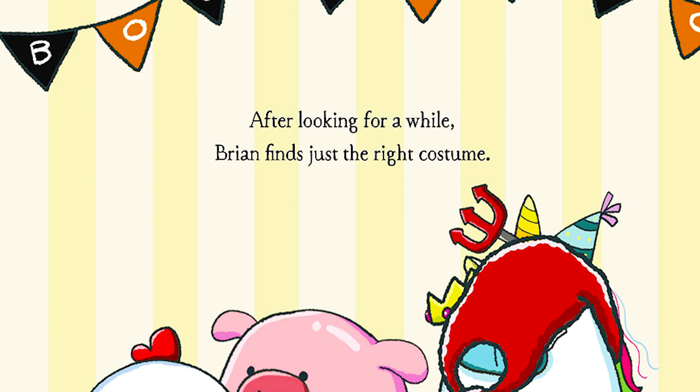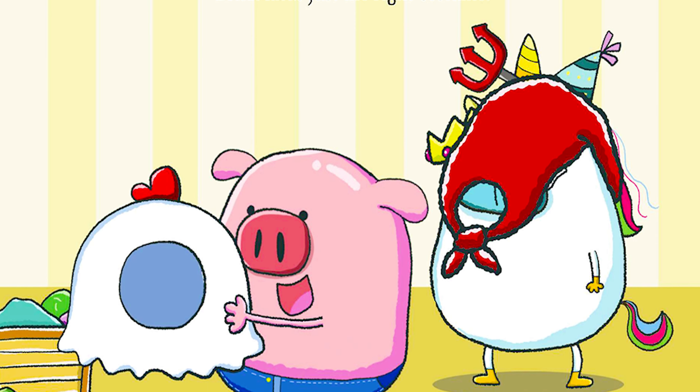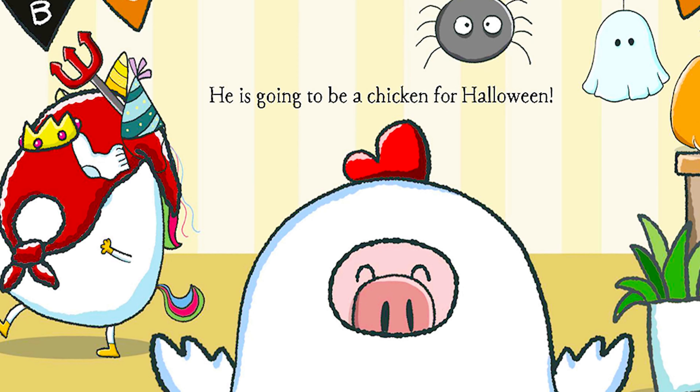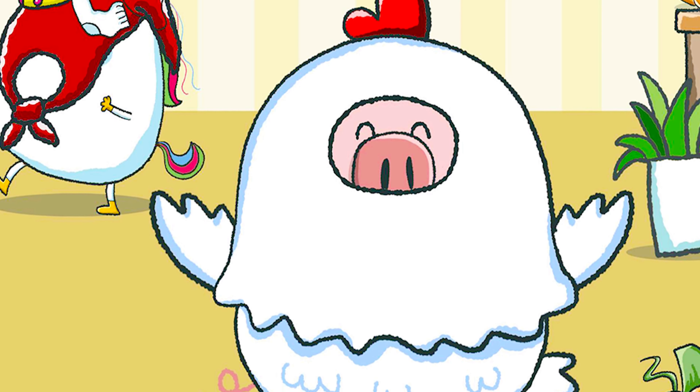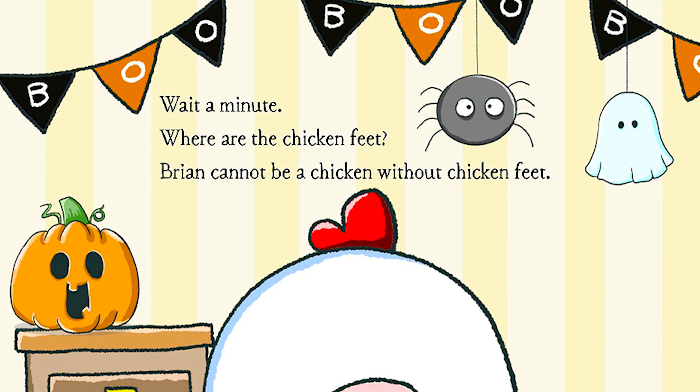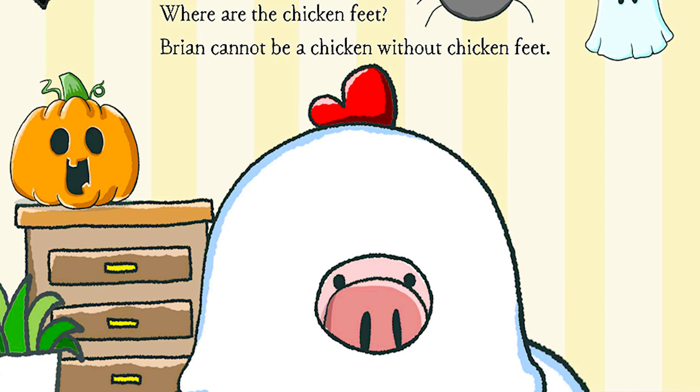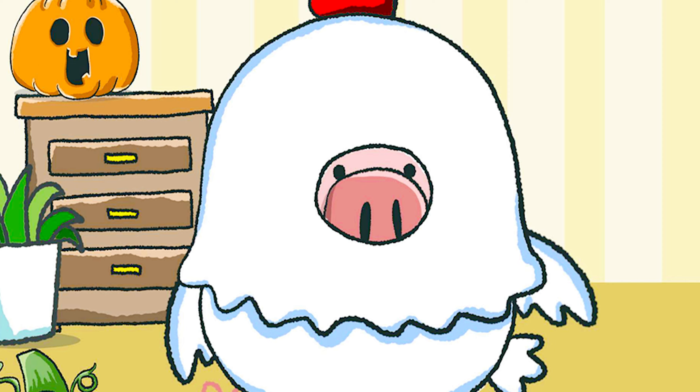After looking for a while, Brian finds just the right costume. He is going to be a chicken for Halloween. Wait a minute — where are the chicken feet? Brian cannot be a chicken without chicken feet.